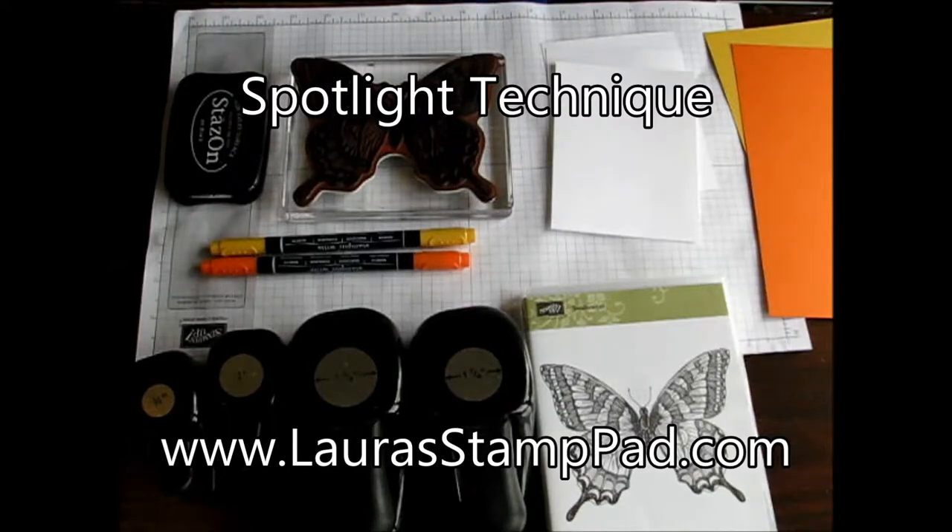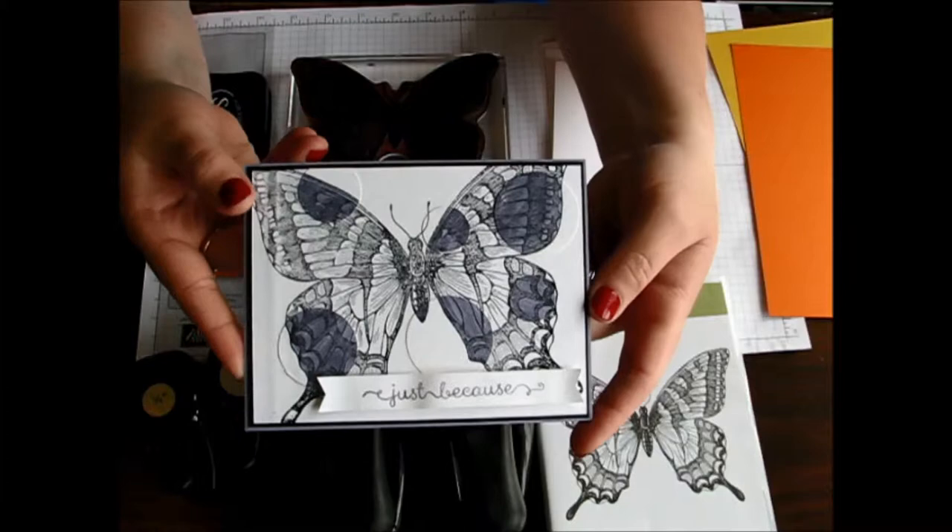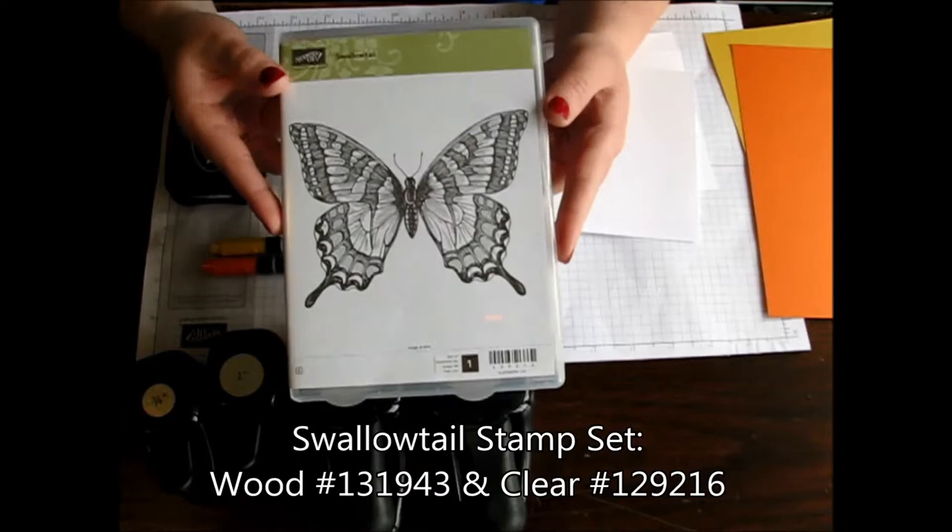Hello Stampers and welcome to Laura's Stamp Pad. Today I'm going to show you a fabulous technique called the Spotlight Technique. What it is is it spotlights color on a portion of your image. Today I used the Swallowtail Butterfly, which is one of the large stamp sets.